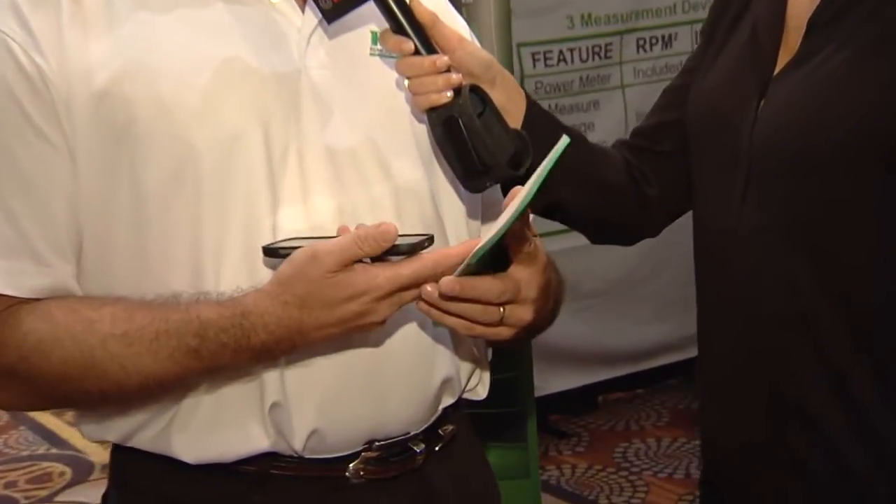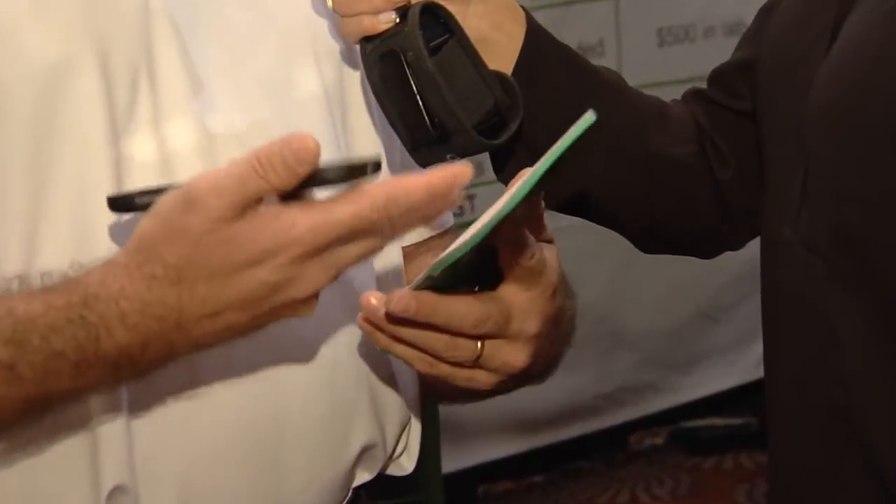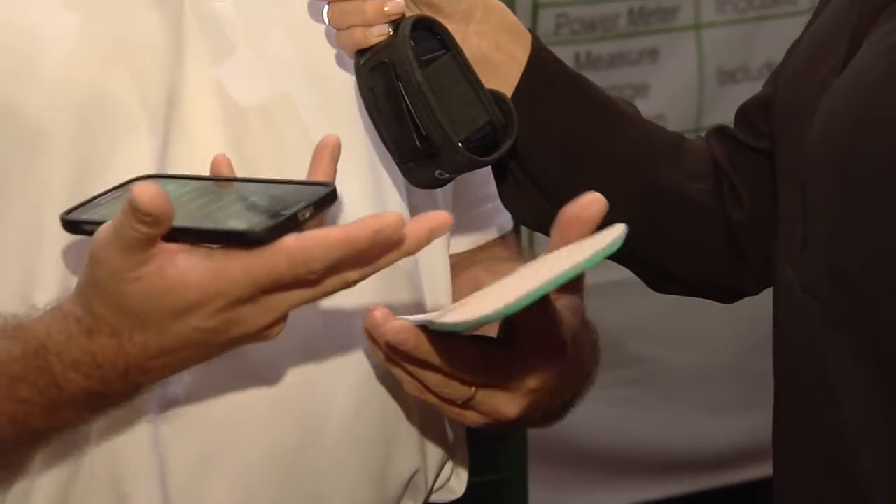RPM Square is simply an insole. Resident within the insole, there's a lot of technology — different sensors, force sensors, accelerometry. It's a device that makes measurements on athletic performance basically.